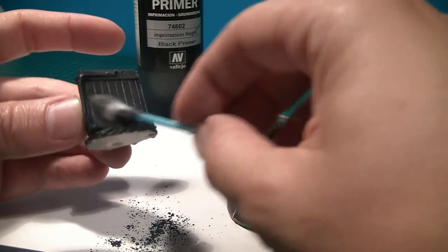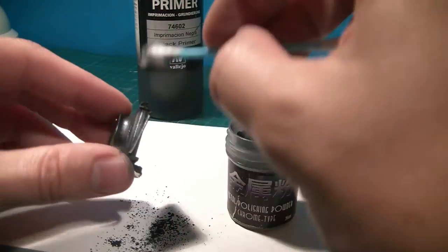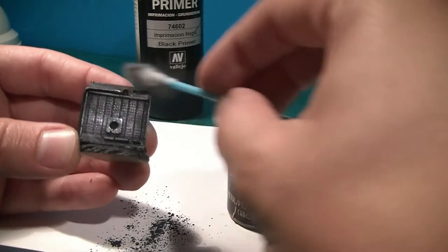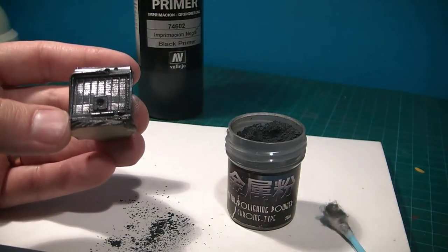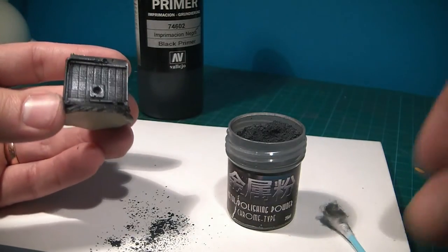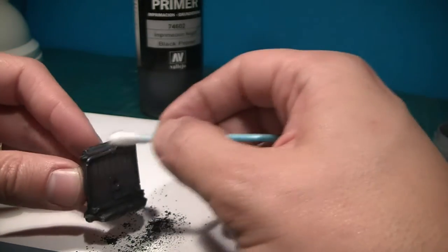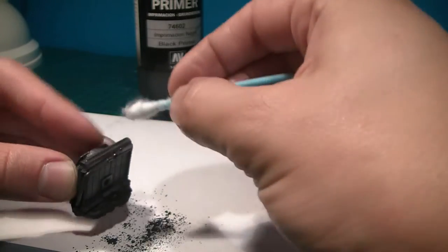The problem with metallics and black is when you're filming it's really hard to show. I hope you guys can see more or less what I'm talking about. Let me just apply the powder. So here it is — let me try to get a better lighting. What you do now is apply the powder, and with the new part of the cotton swab you're just going to do a nice polish. Oh my god, this is really great, really nice.